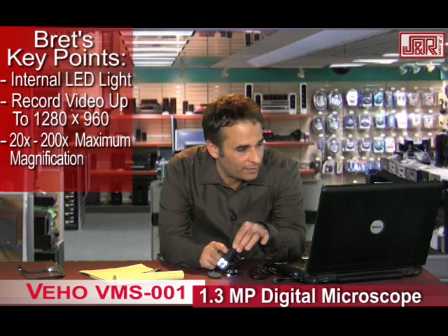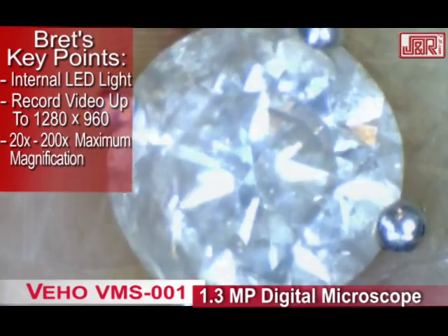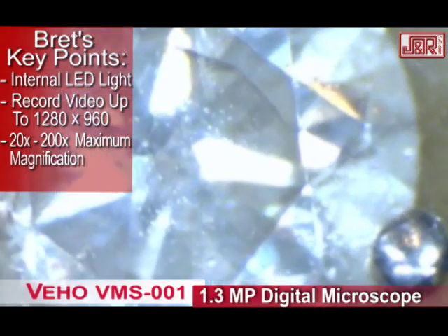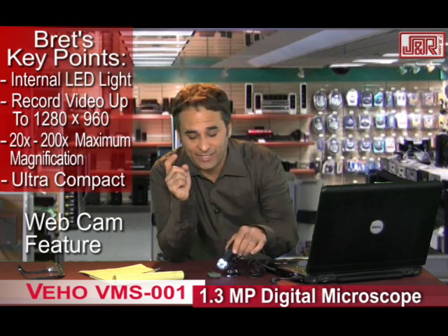Also, take a look at this ring — a close-up of this ring that I pulled off of my finger. Look how close we can get. Ultra compact. And here's a bonus that I didn't even realize until I started playing around with it: this is also a webcam, and a clean one at that. So take the webcam to the next level because of the terrific resolution.